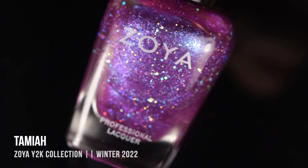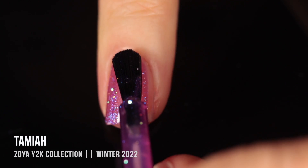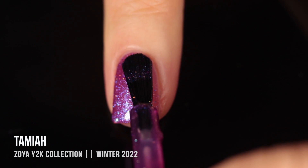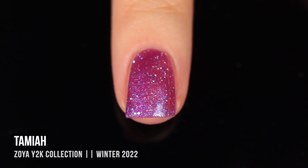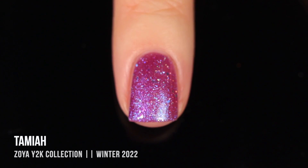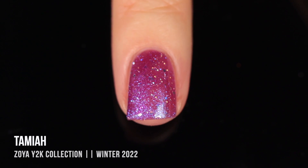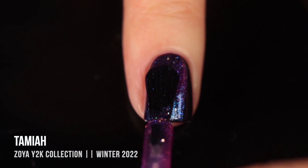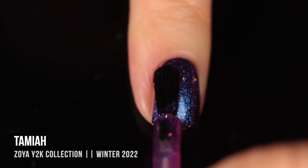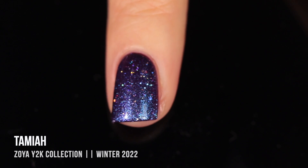Next up is the shade Tamiya — a very orchid-toned purple jelly base, definitely on the warmer, pinkier side. Again, we have that intense blue-purple shimmer as well as silver holographic hex glitters. In two coats it's really gorgeous — more of a wintry shade but perfect to carry into spring on its own. I love a combination between a warm base and a cool shimmer. I tried pairing it over Rosalind from the Hypnotic Collection, though it ended up looking quite similar to the previous combo, probably because they both share that blue-purple shimmer and silver hollow glitters.